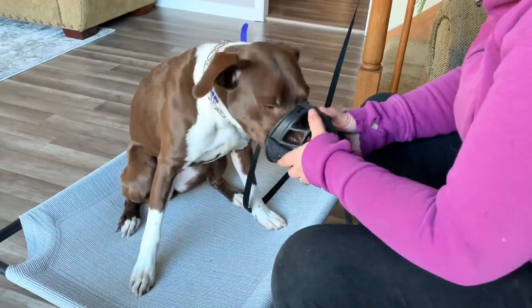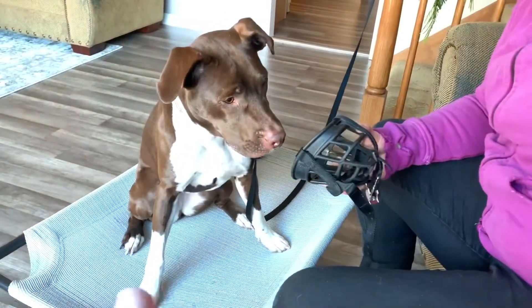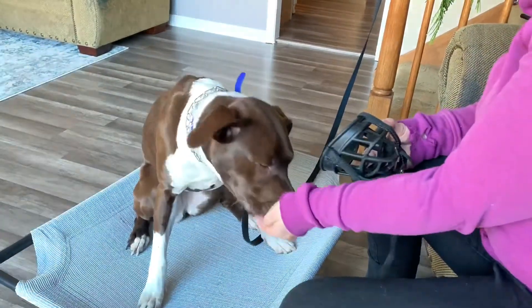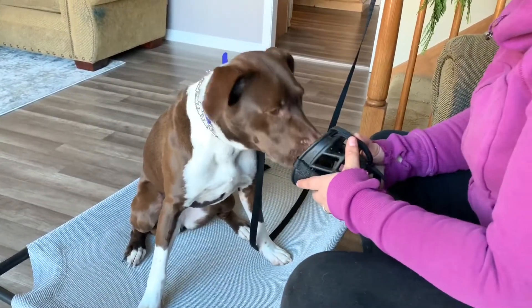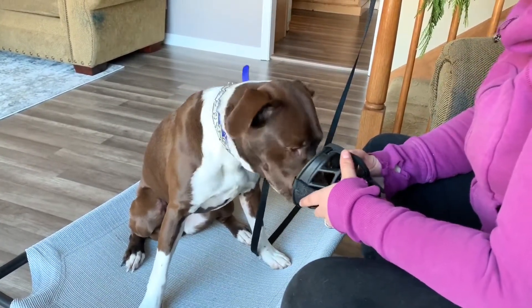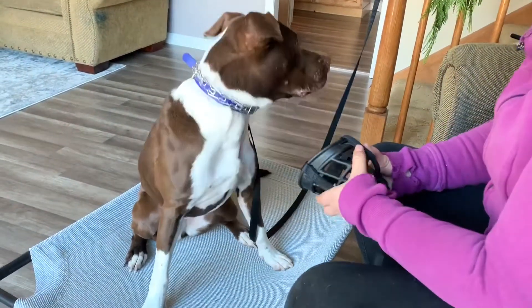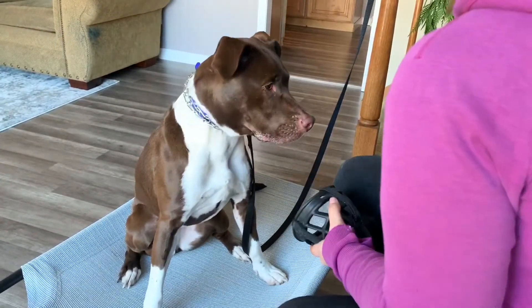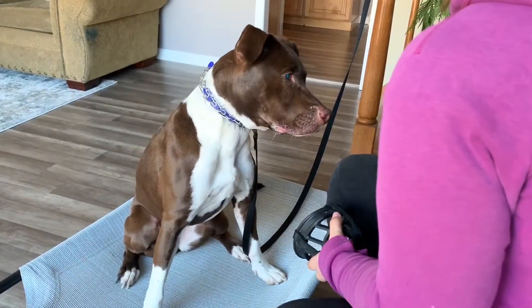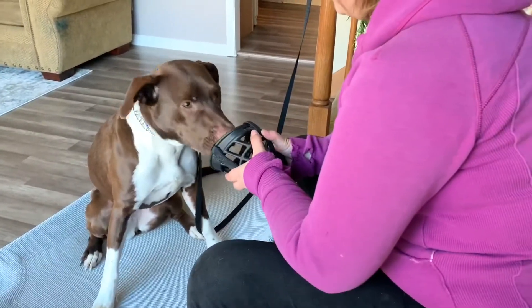She had to think through that one a little bit — she was just like 'just give me the food,' and it's like nope, you've got to wait her out. Go ahead and start switching where you're rewarding her with your other hand, because now she's just keeping an eye on your treat pouch. Muzzle — good.